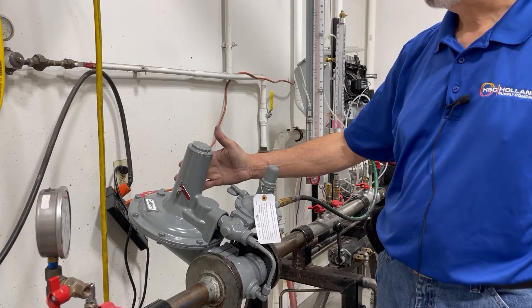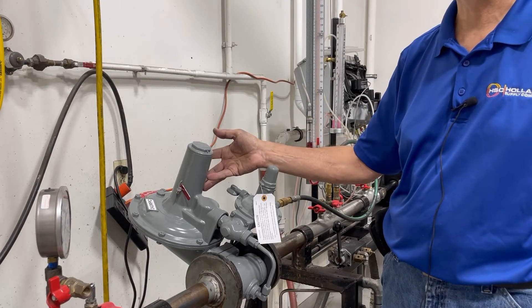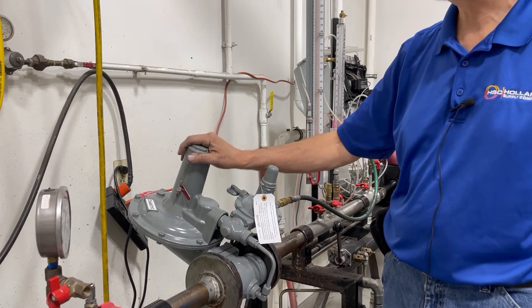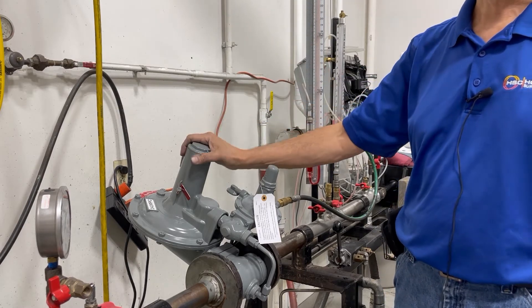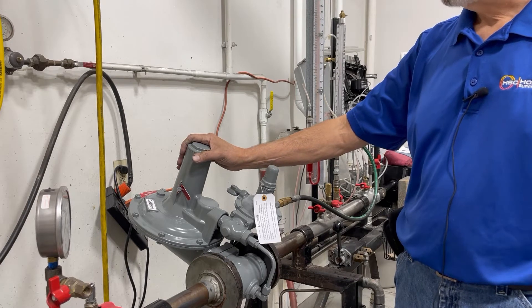This is a pressure-loaded vessel on the top of this diaphragm, which means there is gas in here. As soon as you remove this top cap you will allow gas to escape at whatever pressure.